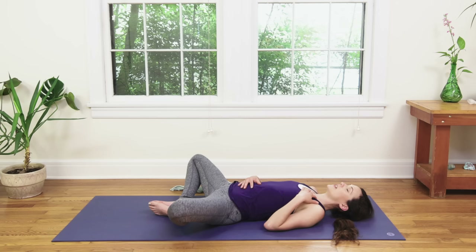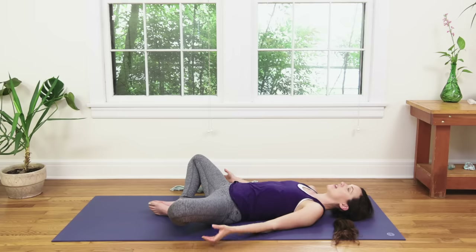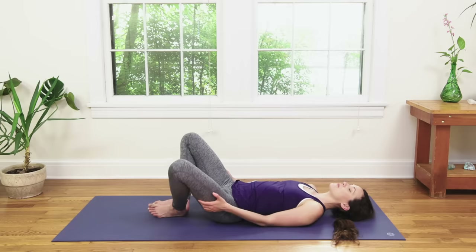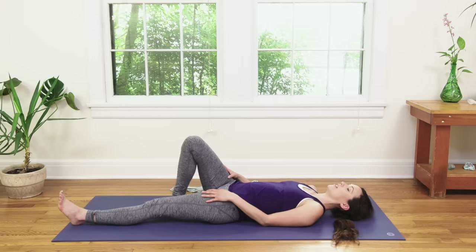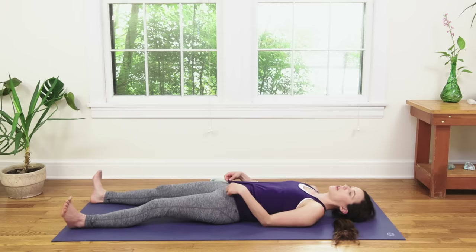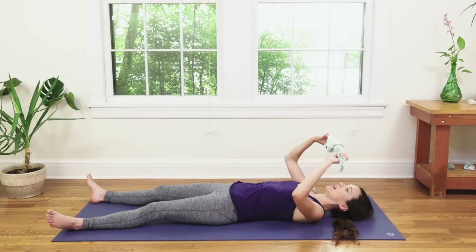As you're ready, take a deep inhale. Use your exhale to gently move your fingers. Release the hands and bring them to the outer edges of your legs, your thighs. Press into the feet, bring the knees together nice and slow. Extend one leg out and then the other. Take any movement that feels good here. If you're ready for Savasana, just go right to it, finding stillness. You can take your dish towel and cover your eyes with it for your relaxation.